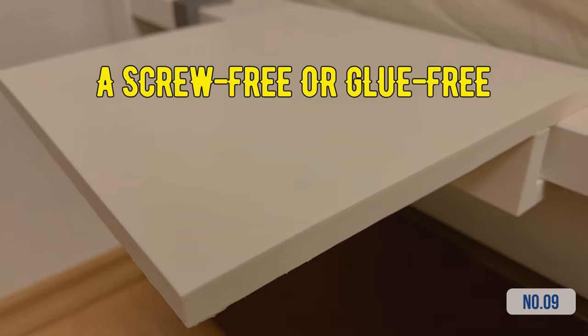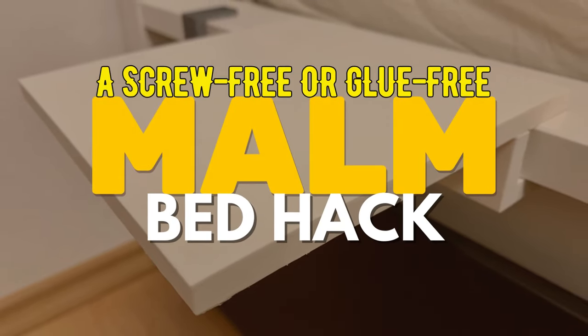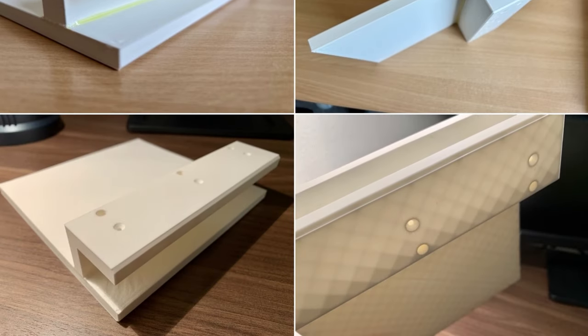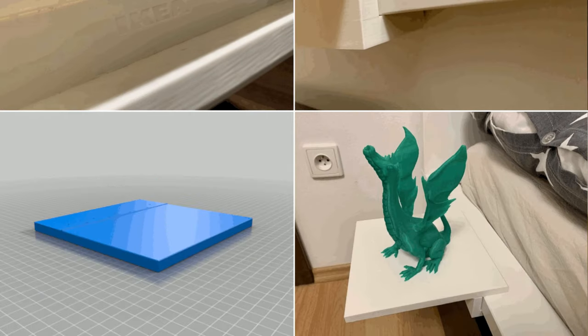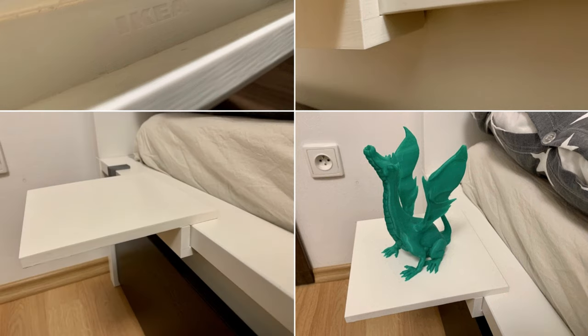Hack 9: A screw-free or glue-free IKEA Malm Bed Hack — your choice. Transform your IKEA Malm Bed into a convenient small table. No screws or glue are needed, but you can leave your small table some holes for a tighter fit. This easy two-part design can be glued, screwed, and printed without support. Modify the design with Blender if needed and find three files, including a durable version 2, through the provided link.